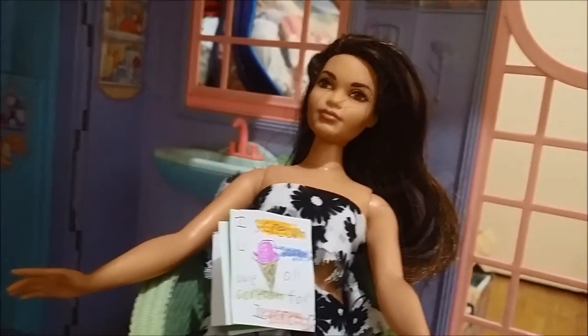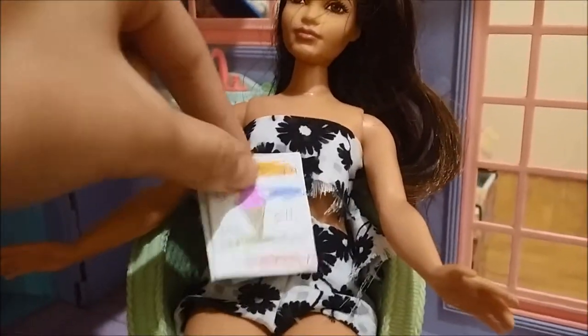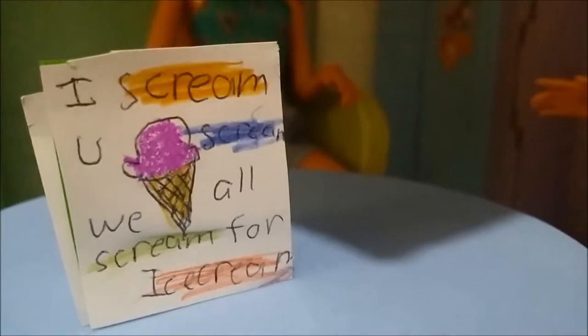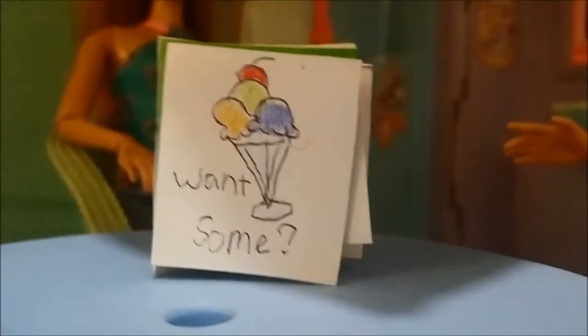I colored it with some colors so people can look at it nicely. You guys can do a lot of stuff with this notebook — you could put text, or put decorations on your ice cream. That's how I made my DIY notebook and I'm ready to go to school! I hope you guys like this DIY, and thanks to Caramel for joining me today.